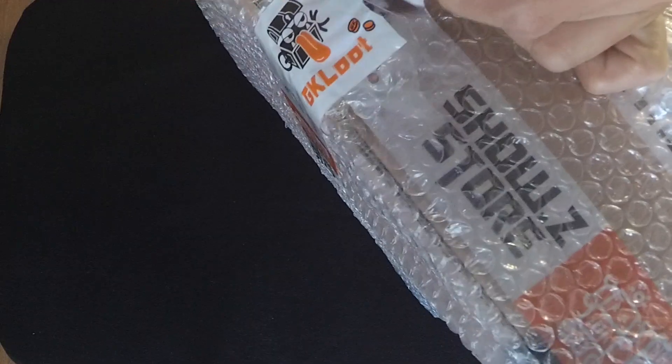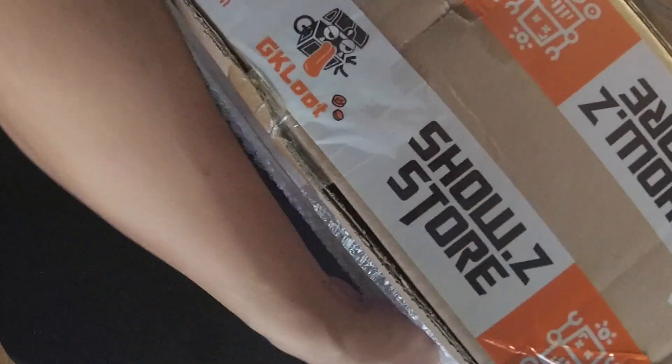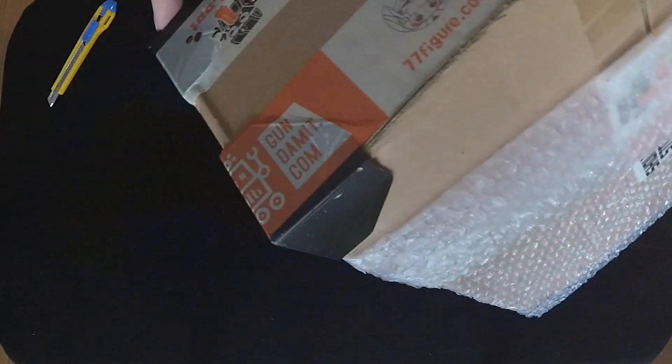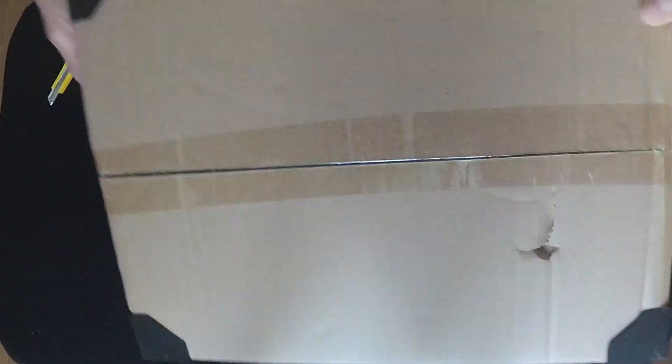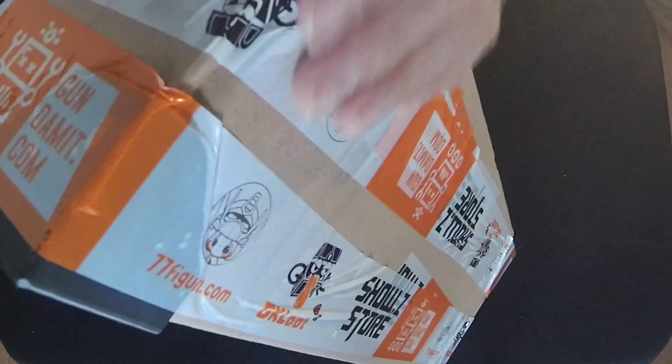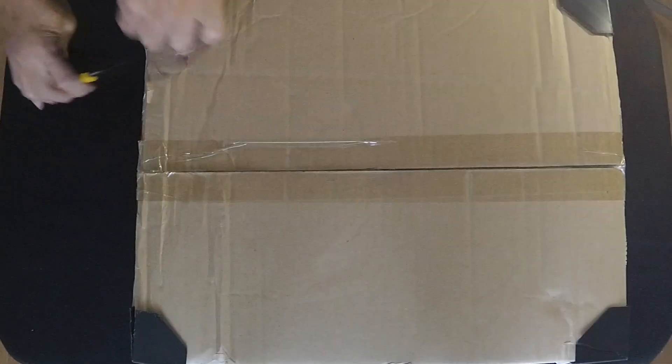Basically this is a knock-off version of the original Blitzway Boltron. I bought this from Show Z Store — this is my first time buying from Show Z Store. The price was reasonable and the shipping was extremely fast. Customer service was very responsive in answering questions about the product, and they are very helpful and will assist you in every way they can.